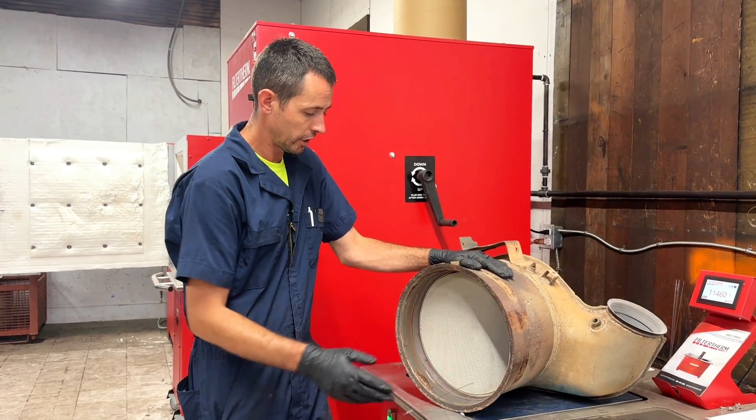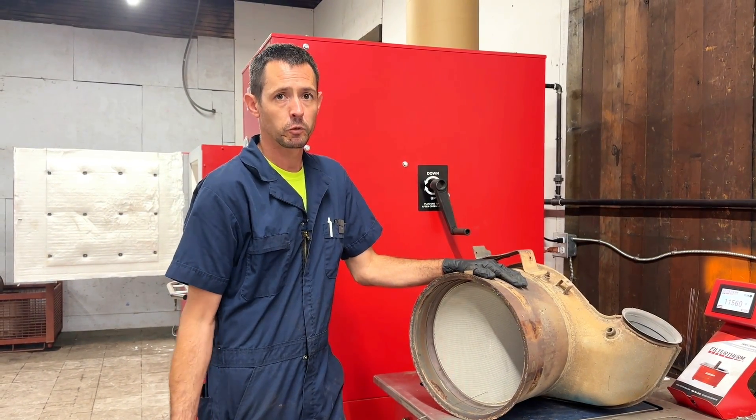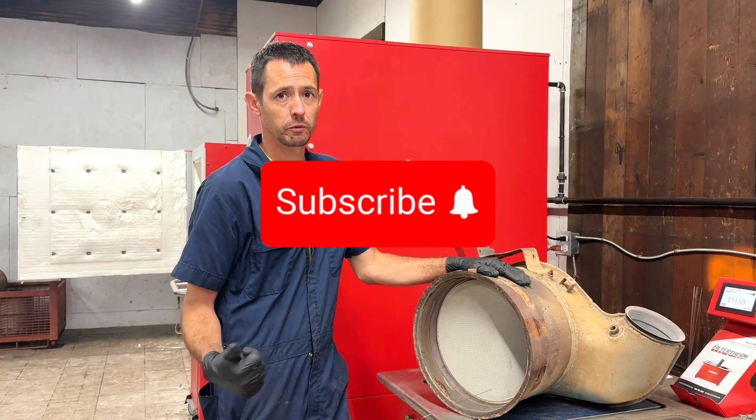We'll see what we can find on the wire rods if people are interested in those. That's pretty much all I've got for today. Thanks for watching — hit the bell for updates, like the video, and subscribe to the channel.